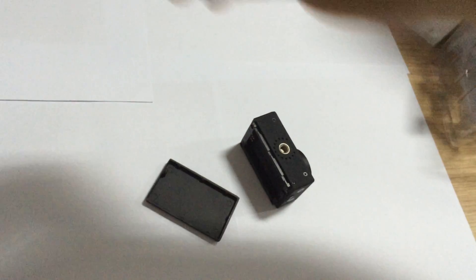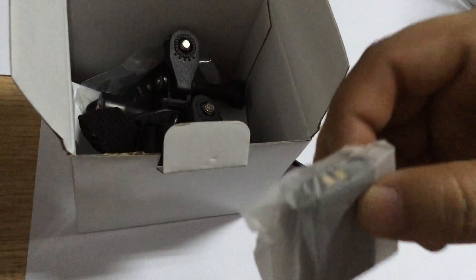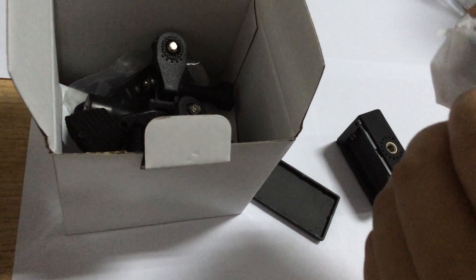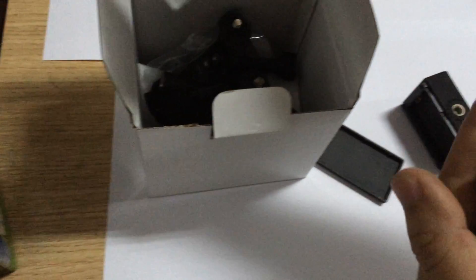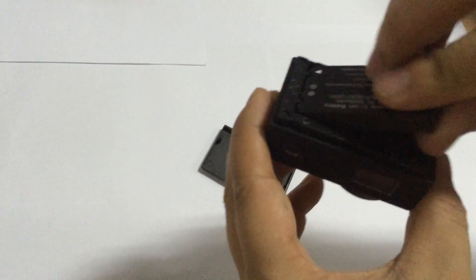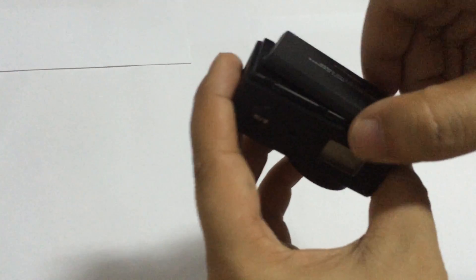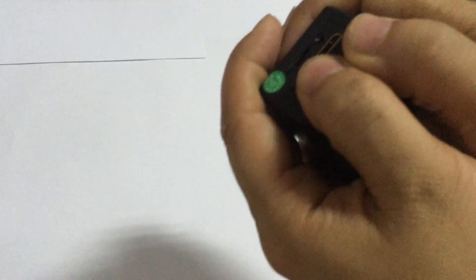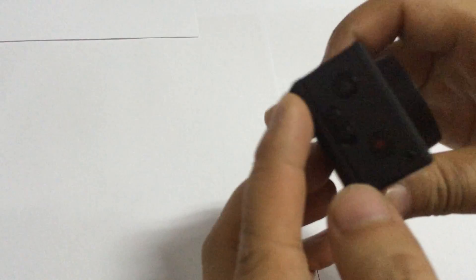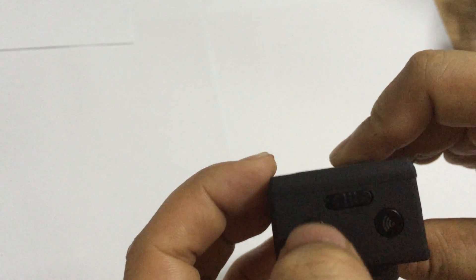The battery has not been installed, so we will install the battery to power the sports camera. Now it has been installed. Let me press the red button — this red button is the power button.